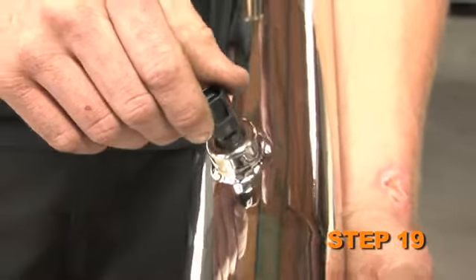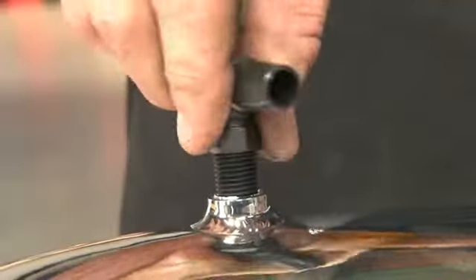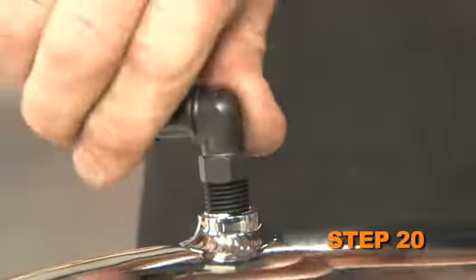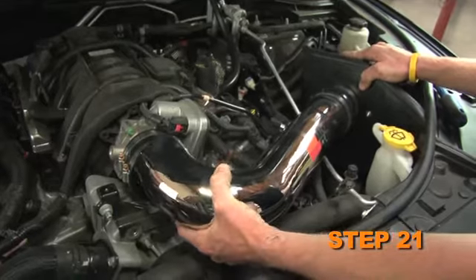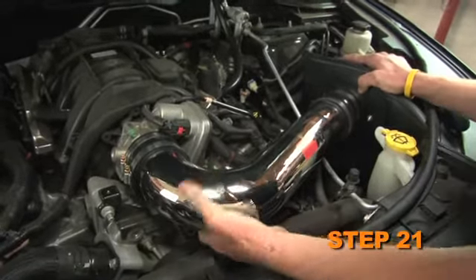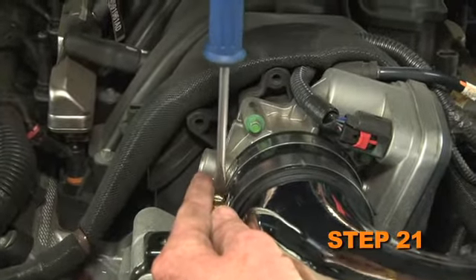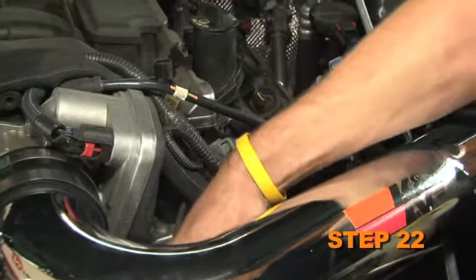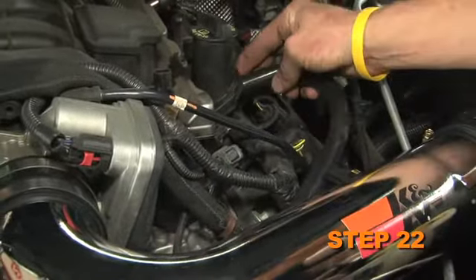Install the inlet air temperature sensor into the K&N intake tube. Install the 90 degree NPT fitting into the K&N intake tube. Install the K&N intake tube into the silicone hump hose and then into the silicone hose at the throttle body. Secure the intake tube with the provided hose clamp. Install the crankcase vent hose onto the 90 degree vent fitting, then attach the open end to the valve cover port.